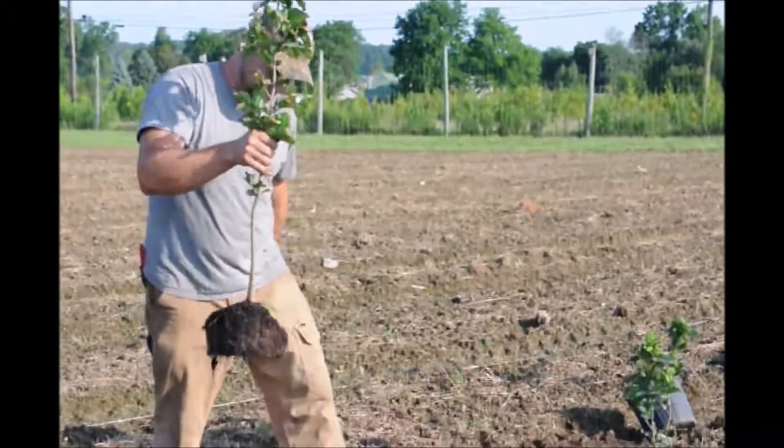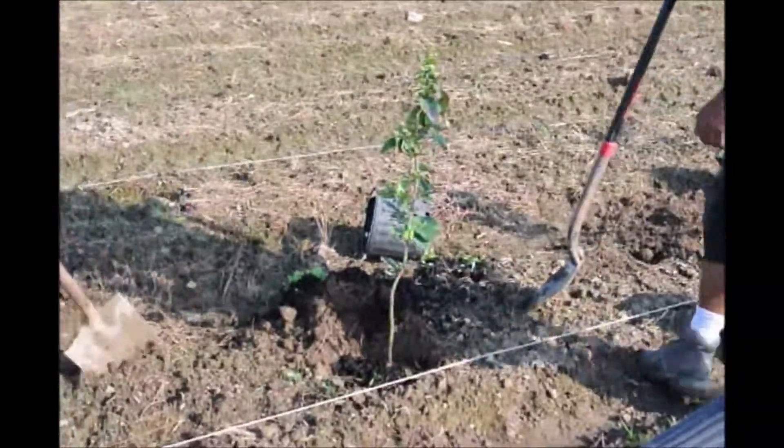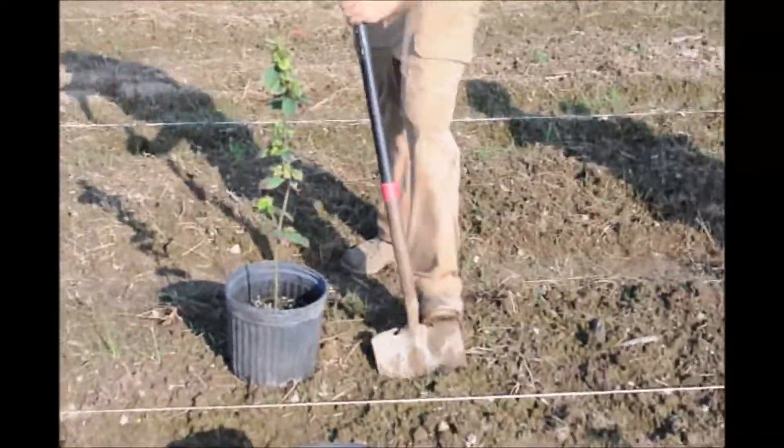Basically what we do is take our little plant, take a little hole, put it in, and Victor here will backfill it. And I just go on to the next one. You can see we're having a line, so we just keep it in line so we can move in both directions.